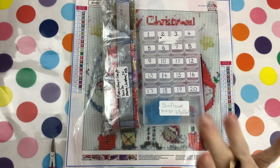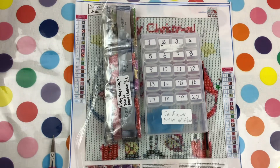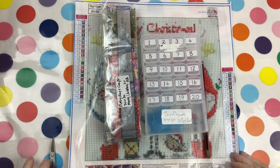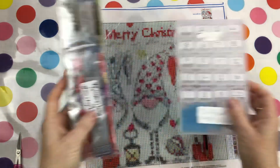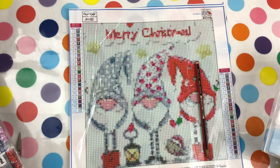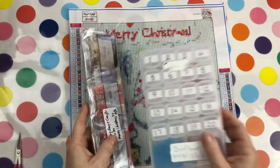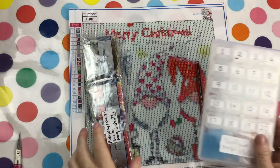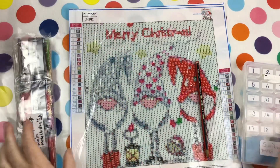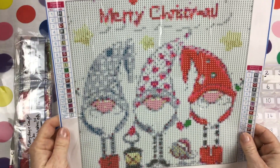Good day everyone and welcome to Diamond Art with Del. Today I have a kit-up video. I decided to kit up this particular diamond painting with the season coming just around the corner — I unboxed recently, it's the Merry Christmas with these three cute little guys. I've got my container ready to go, my drills, and of course my canvas. Isn't it gorgeous? I love these three little guys.